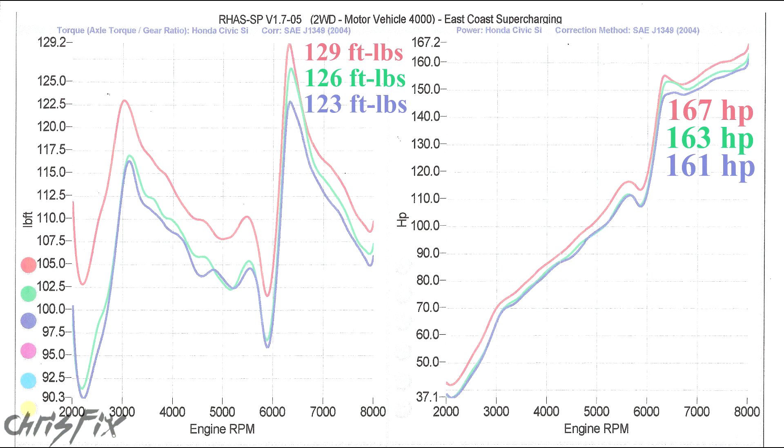So our first run in the red made the most power at 167 horsepower and 129 foot-pounds of torque. Each run after that made less and less power because of heat soak, where the engine heats up and the air coming into the engine is hotter, which causes the engine to make less power. So those are the numbers we have to beat if Clean Boost Max does in fact make more power when added to the gas.